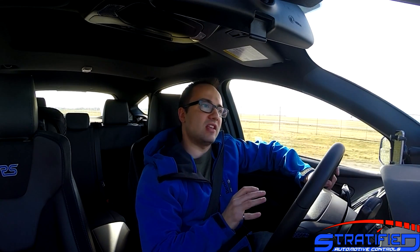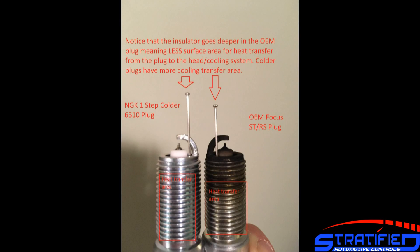Back to the spark plug discussion: the difference between a colder and a warmer spark plug is how much heat that spark plug is able to pull away from its tip. A colder spark plug has a larger surface area making contact with the head from the tip to the head, and because of that it's able to pull away more heat, cool the tip of the spark plug, and therefore prevent it from ever acting as a source of pre-ignition.